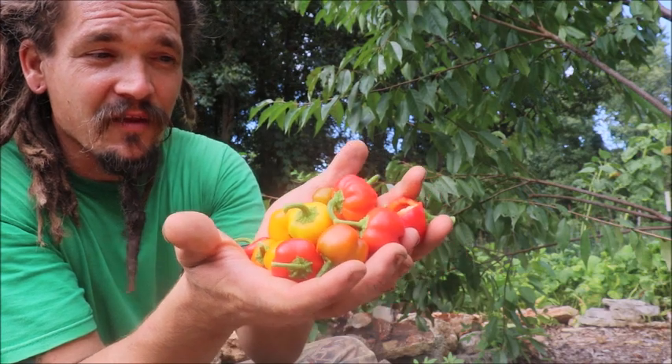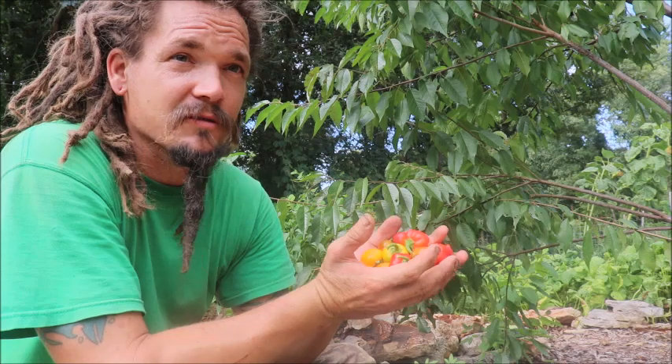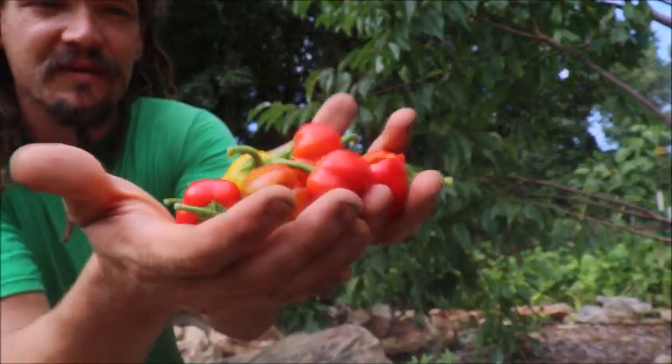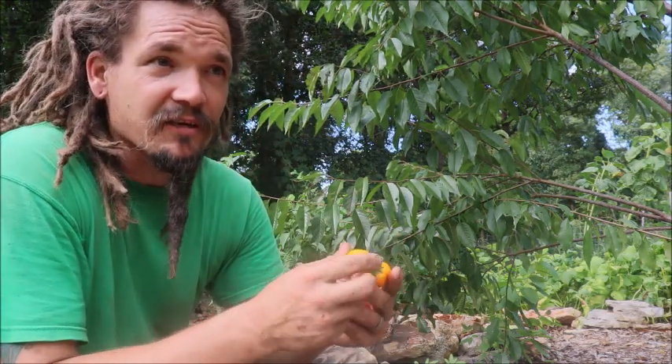They will come out here, they'll pick them. You put these on the table or have a little bowl in the fridge and they will just grab them when they want. They don't need dip, they don't need ranch dressing or something like that. They'll just gobble them up. So if you're not familiar with these, these are the Mini Bell peppers. They're a great one. We're going to save a ton of seeds this year. I may offer some up for sale too.